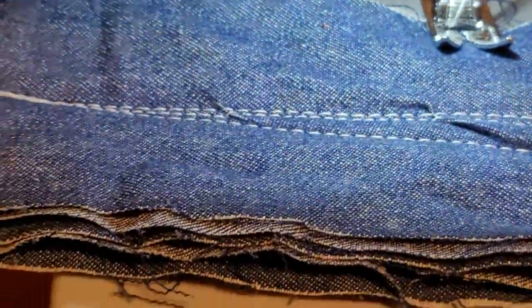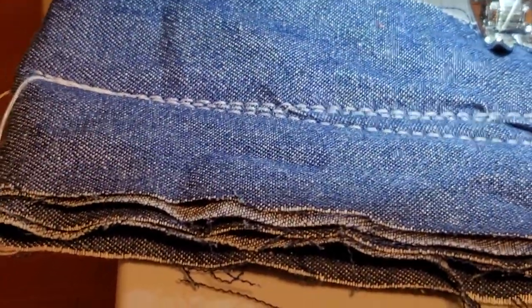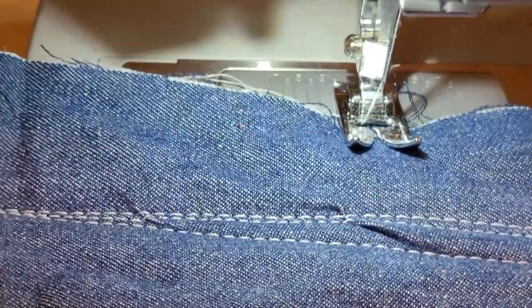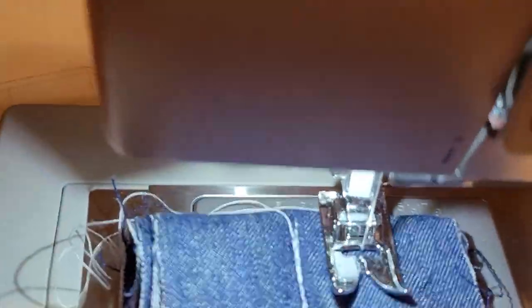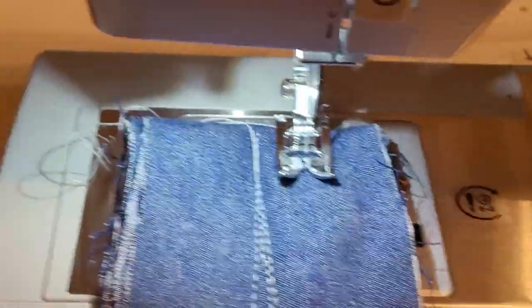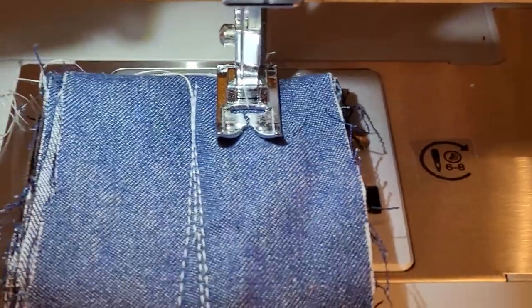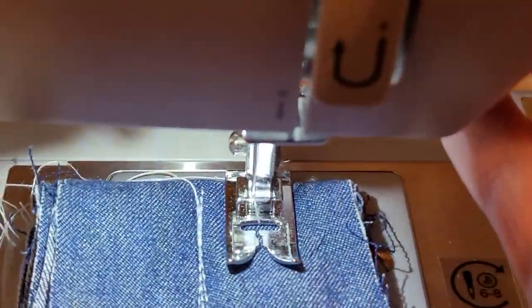Okay, I'm going to do a zigzag — number four. Stitch length number four, width number six. Now I'm going to do another line. Sorry, I'm a horrible camera lady, I apologize. Let's do a back stitch.